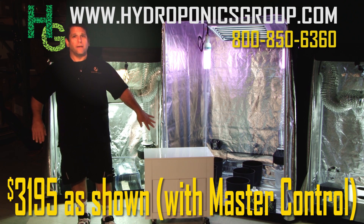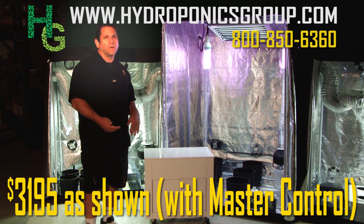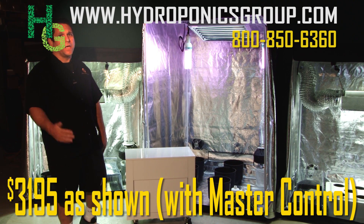Master Control can come with your set, or you can get it without. With Master Control you're at $31.95; without it, it's $24.95. Give us a call and we'll tell you all about it.